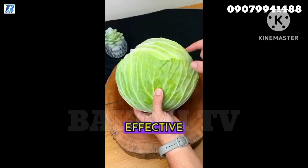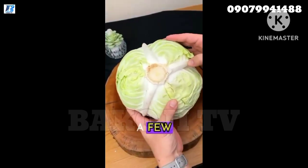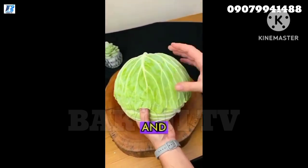In this video, I'll show you a simple and effective home remedy. Once you start using it, you'll notice the results in just a few days. All you need for this recipe is a few cabbage leaves and some hot water.